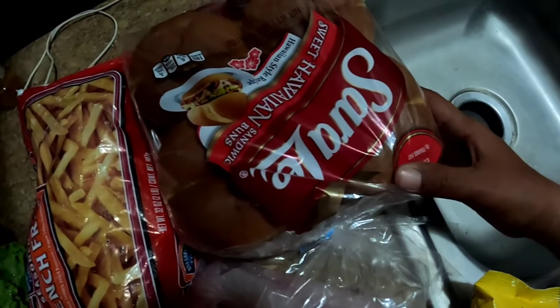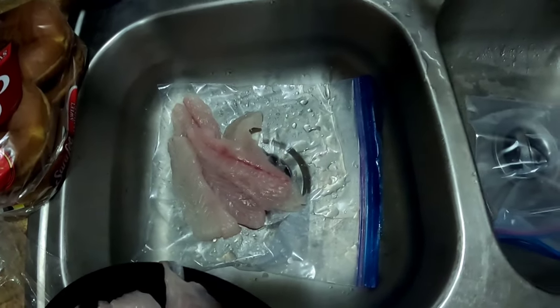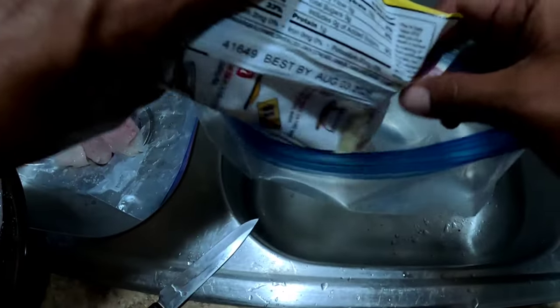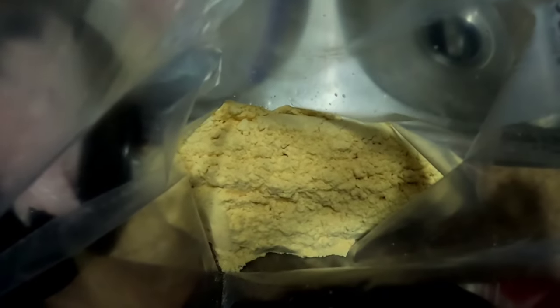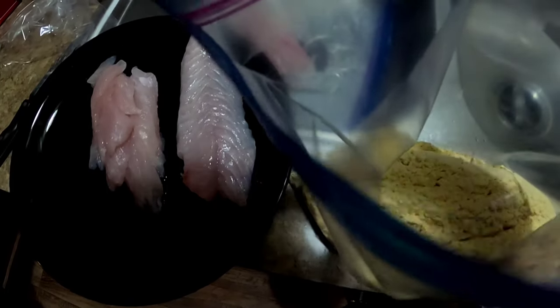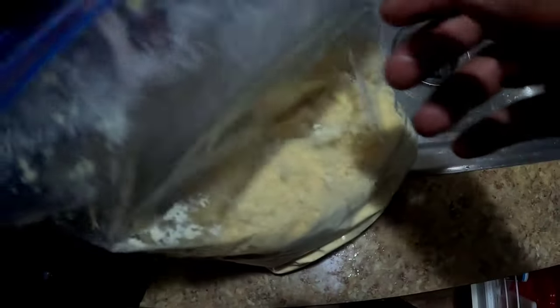I got Louisiana Fish Fry, sweet Hawaiian rolls, some french fries, and lettuce - we're about to make some sandwiches here guys. Alright, I got my mangrove snapper separated from some black drum and speckled trout. Got the Louisiana Fish Fry - of course I'm cheating here - just gonna put it into this bag. Now that I got the mix in the bag, I'm gonna add the mangrove - mangrove is going in first.